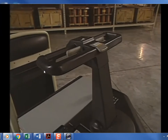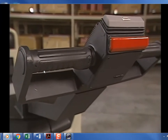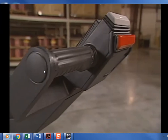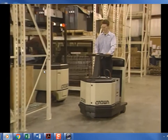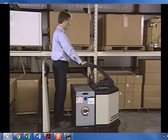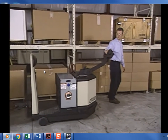The TR model is designed primarily as a rider tow tractor and has a fixed-position T-handle. The TWR model has been designed as both a rider and a walk-along, or walkie, tow tractor, equipped with a walkie-rider control handle. As a rider, both the TR and TWR are operated from the center of the truck's operator platform.